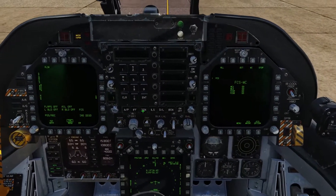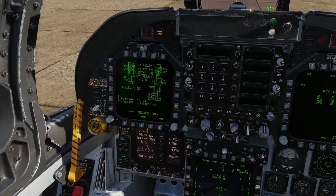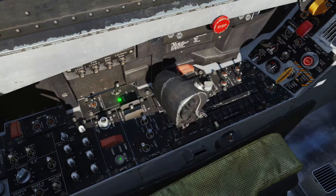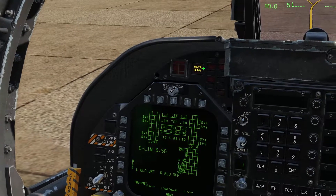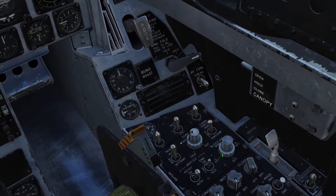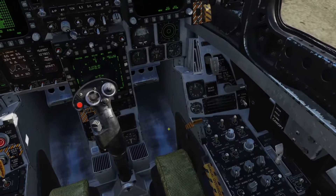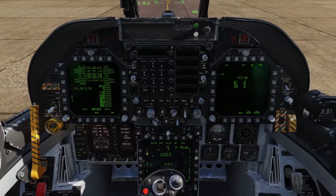Now we can set this MFD page to FCS. Come over here and click this down for about a second to set takeoff trim. Press reset to get rid of all the warnings. Also we're going to come over here to bleed air, click the bottom part of the knob and right click it four times until it gets to bleed air — you can hear that come on and it clears that warning.